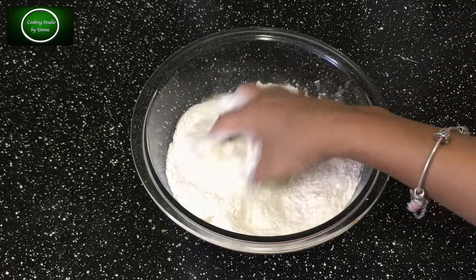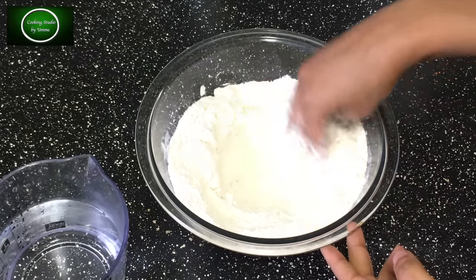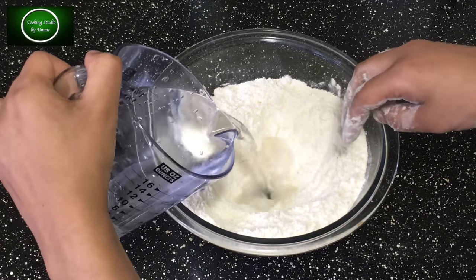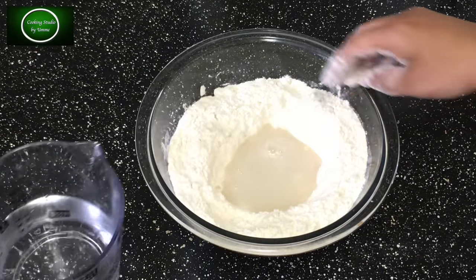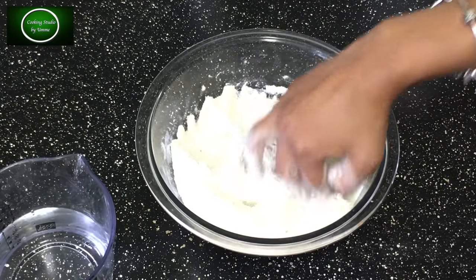Now the water will be used to dry. It's hot water to use. The other way you can use the spatula.